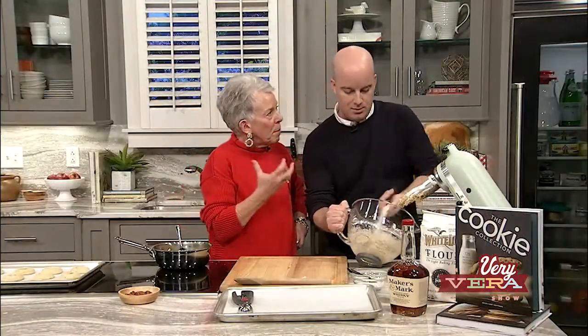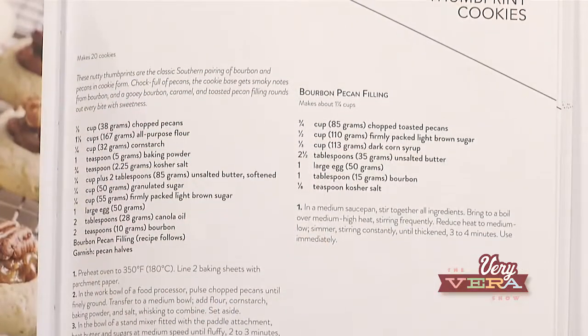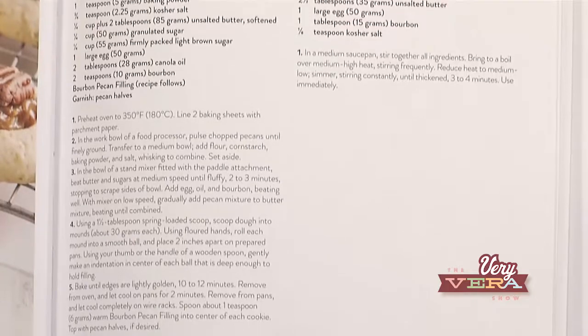I don't want to leave any of the cookie dough behind — that's where I actually get my fingers involved. You were talking about all the cookie memories for you and why you chose that picture for the cookbook — all the time you spent with your grandmother doing this. That's kind of the way it is for me as well. Baking is like memories and flavors.